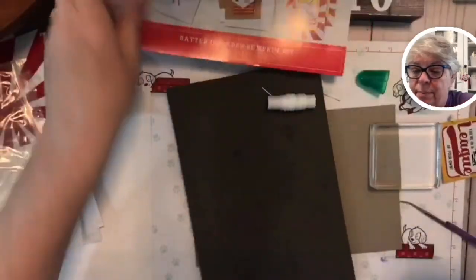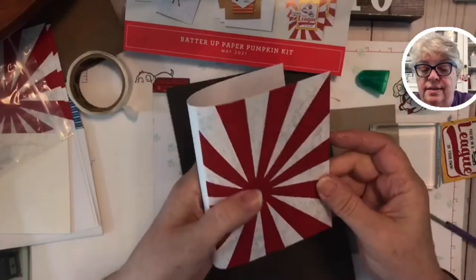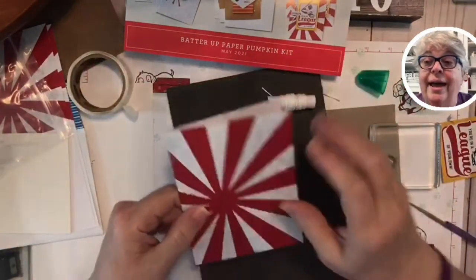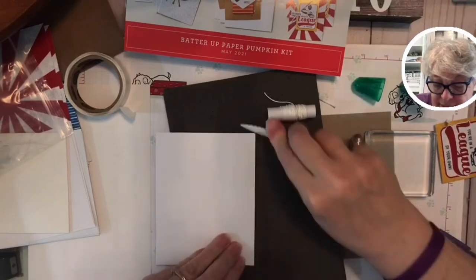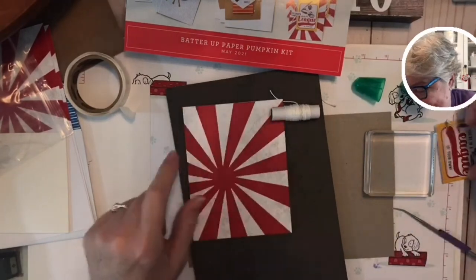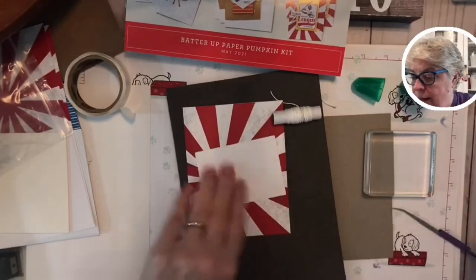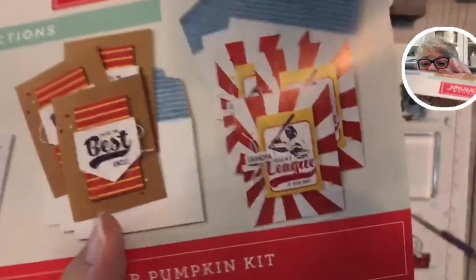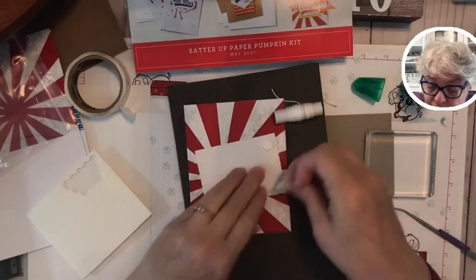Okay, we got two done! Let's do the third one — it won't take but a minute. Hold on, because I want y'all to see how stinking cute it is. Look at this — I think there's a communist country with this on their flag? I don't know flags y'all, but it's making me a little nervous. Let's get this thing covered up! Again with the stampin' dimensionals — I can tell it's raised up. This is so much fun, I can't even believe it.